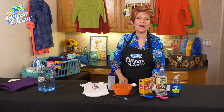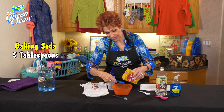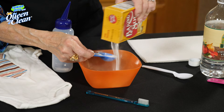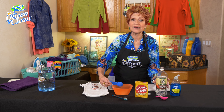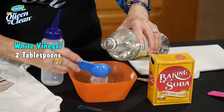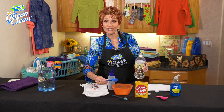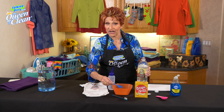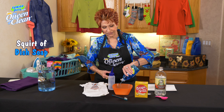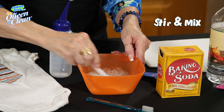You're going to take about five tablespoons of baking soda, put it into a bowl so that we can mix it up. Then, to that, I'm going to add about two tablespoons or so of white vinegar. You're going to get foaming because acid and alkaline, when they combine, cause that foaming. And to that, we're going to add just a good squirt of your favorite liquid soap. Then I'm going to give it a stir.